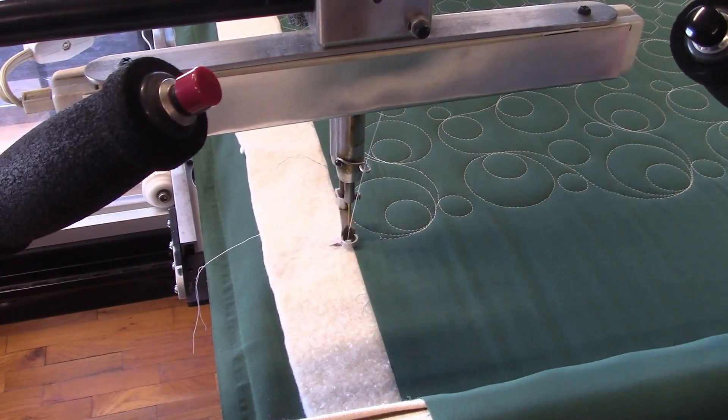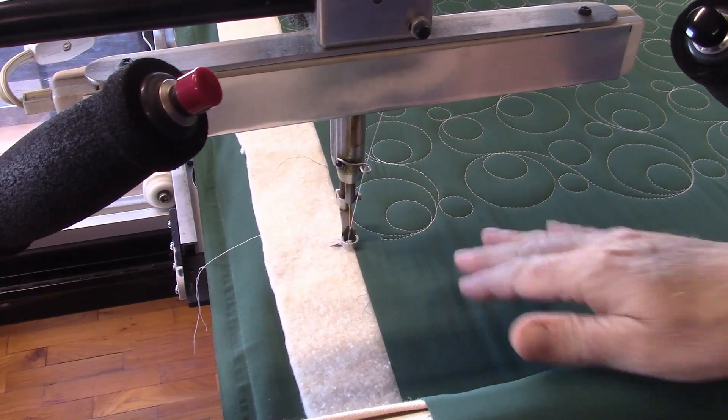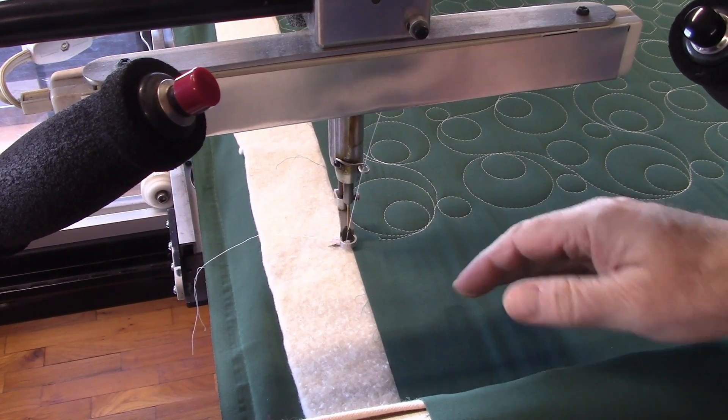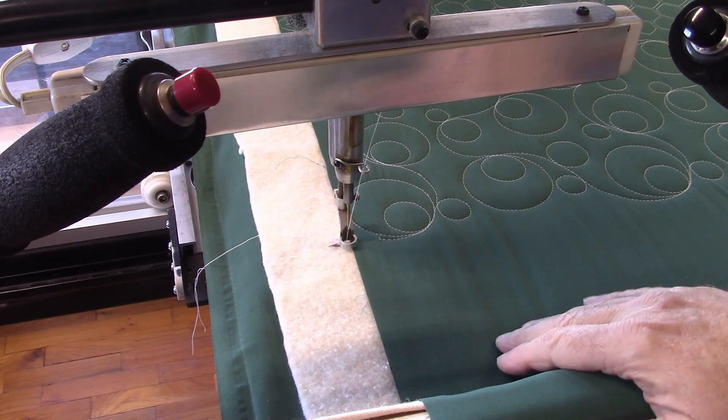We've been doing some samples on a quilt today, and I wanted to take a few seconds to show you how this thing works and what you need to do in order to go from row to row, and also let you see it sew a little bit.